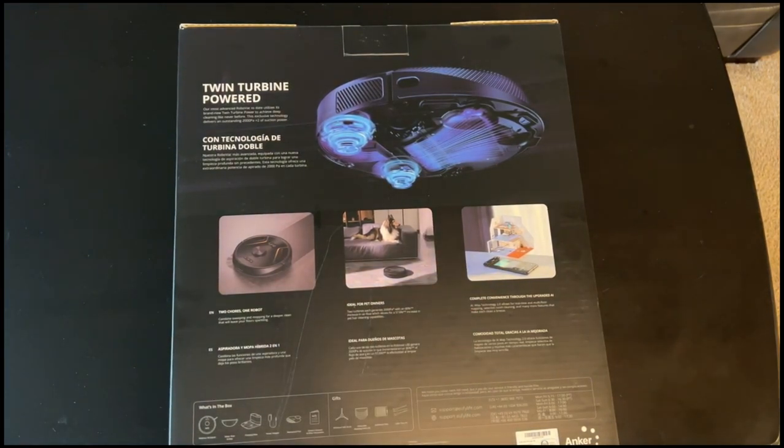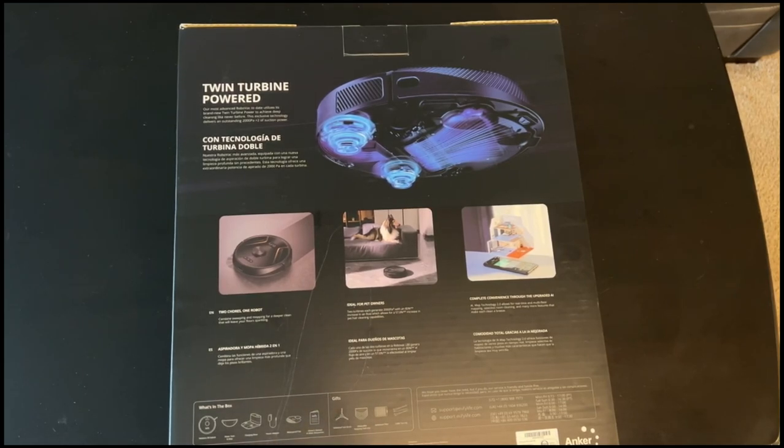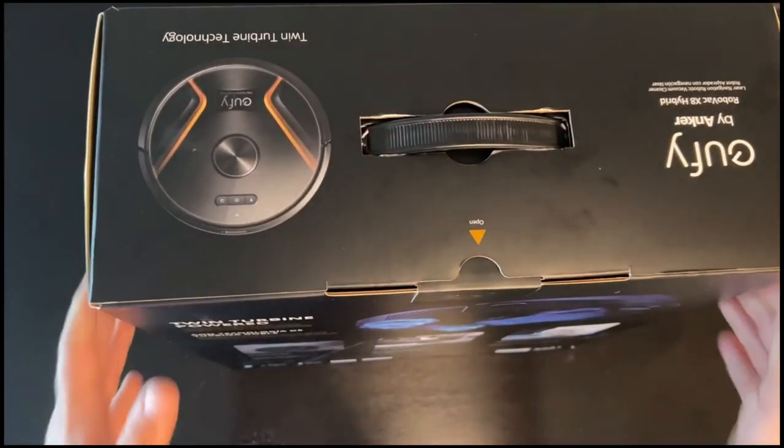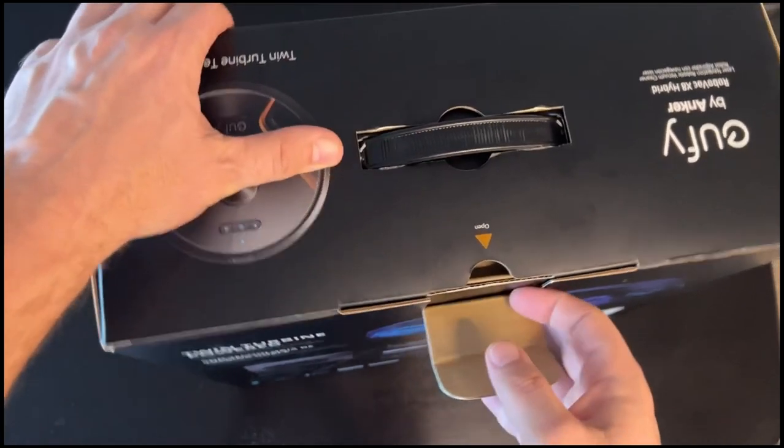There's the upgraded AI, so that's more of the mapping, and I understand there are also improvements to the app as well. It talks about all the various pieces in the box, and it says 'gifts' - I think they should have labeled that spare parts. You can get spare parts for this, as I did for the 15C - I would buy the little propeller feet and new filters and change them quite regularly. Definitely my fault the old one died because I abused the thing despite trying my best to maintain it. So let's pick this up - it is heavy.